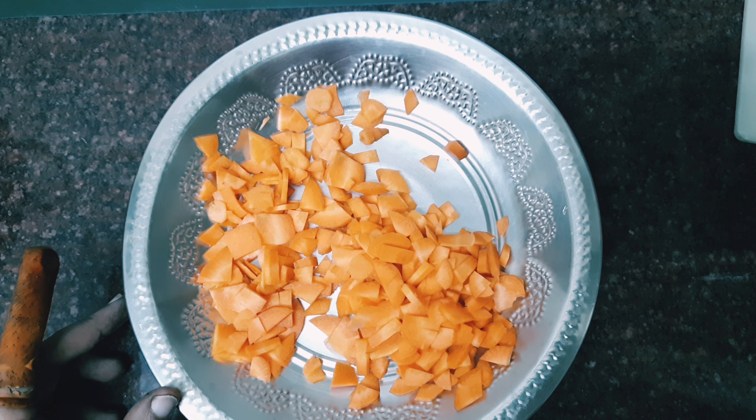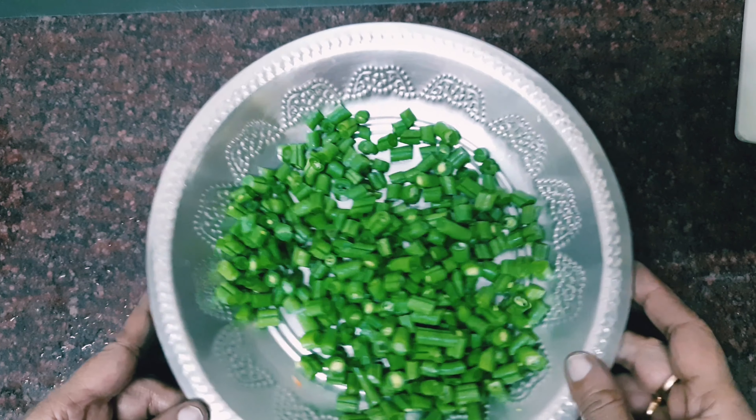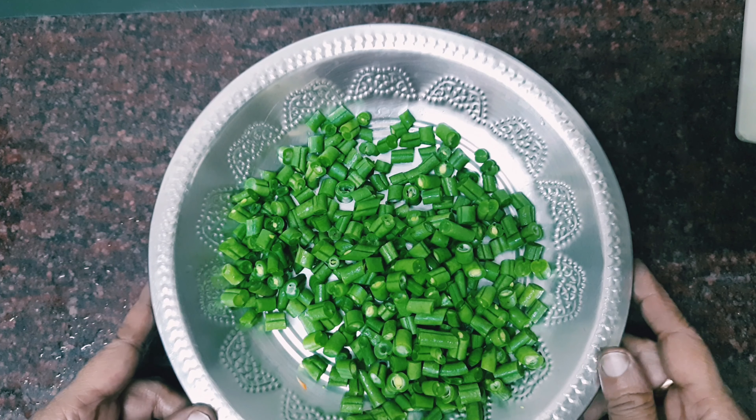Carrot, beans — cook it. I'm going to cook it.